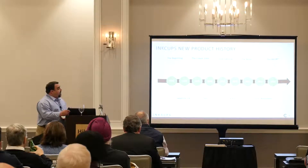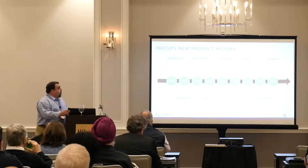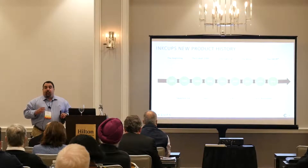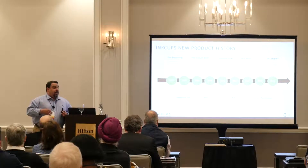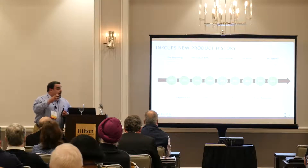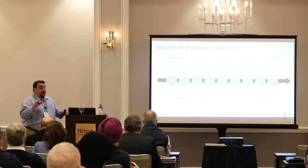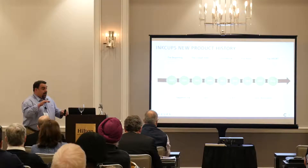We invented new technology for pad printing — back in 2006 we launched a machine called the Cobalt 1000, which changed plate making and pad printing from exposing with an exposure unit and outputting film — very time consuming — to going directly from a laser machine etching plates, which gave you consistency in depth on the plate and a much more consistent imprint.